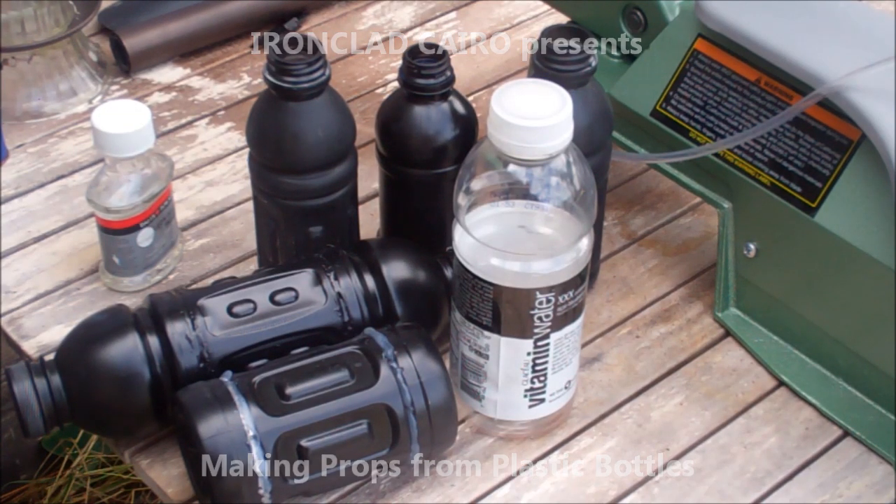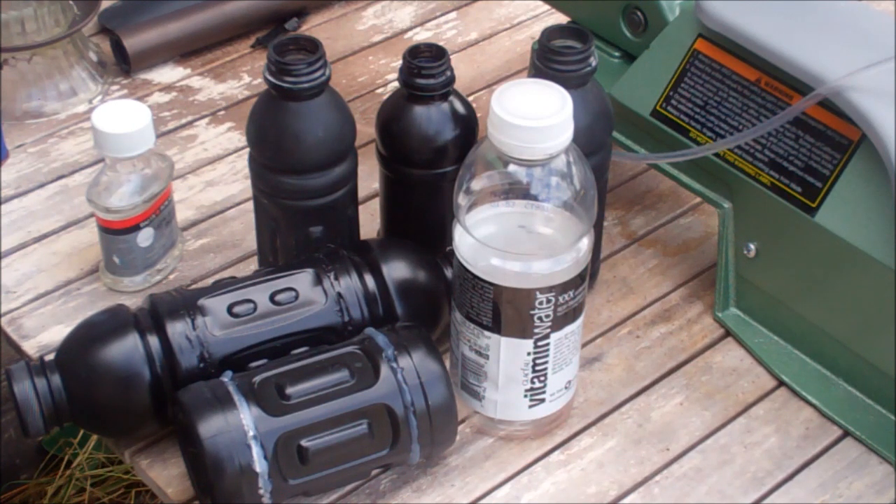Hi, this is Gabe Genway from Ironclad Cairo, and today I will be going over how to make sci-fi props or steampunk props using water bottles.